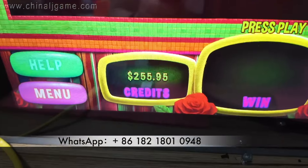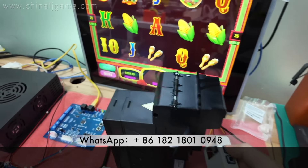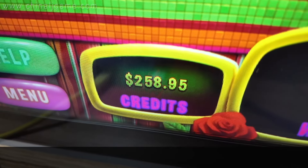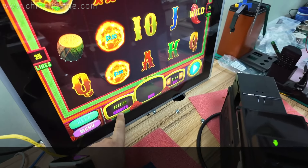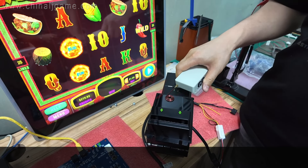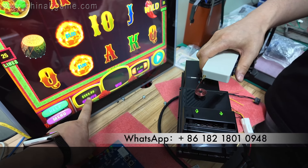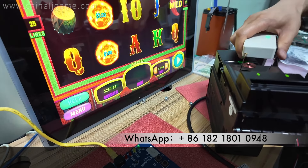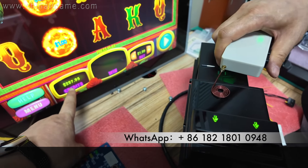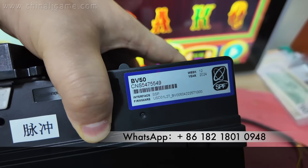Right now the credit is two hundred and fifty-five point ninety-five cents. I will press the buttons to hack it. You see — credits are added. Now it's two hundred and seventy-eight point ninety-five cents. Credits keep getting added: two hundred and eighty-two, then eighty-five, eighty-seven, eighty-eight. Okay, so that's the BV50 being hacked.